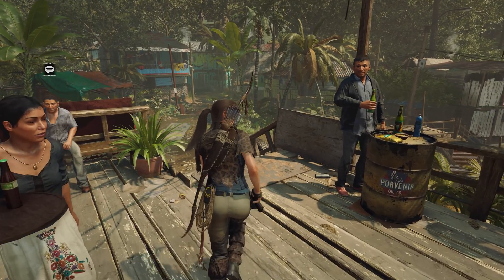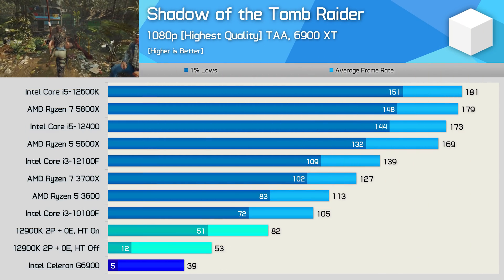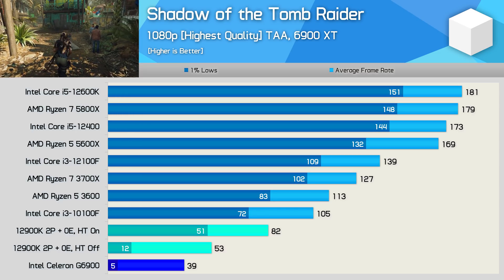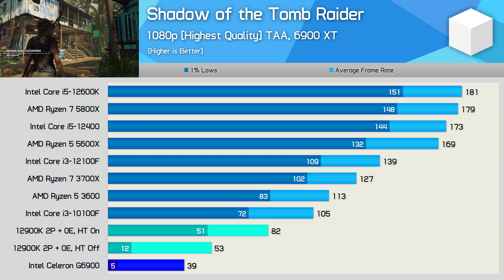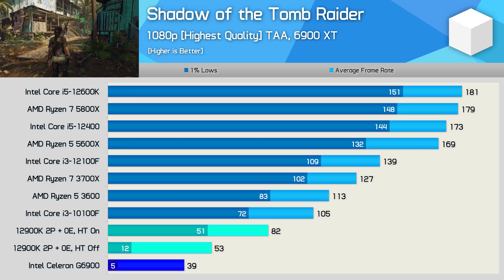Even older games like Shadow of the Tomb Raider aren't playable with the Celeron G6900 — not even remotely close. There is no dual-core processor or configuration that can enable playable performance in this game without SMT support. The two-core, four-thread 12900K configuration was playable and surprisingly good, despite being well down on the 10100F.